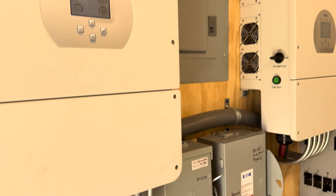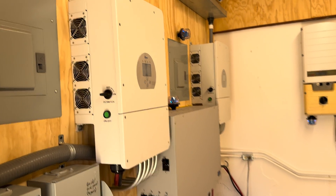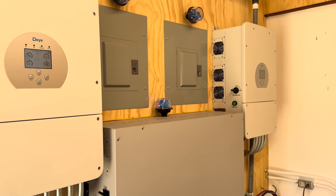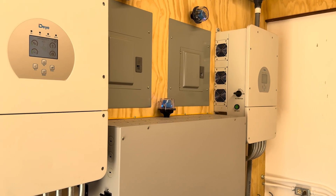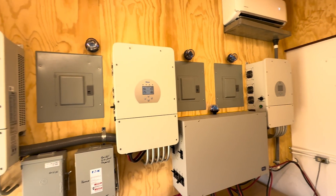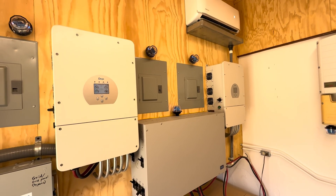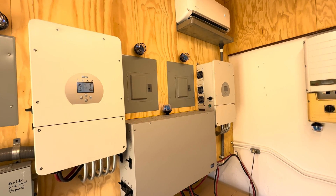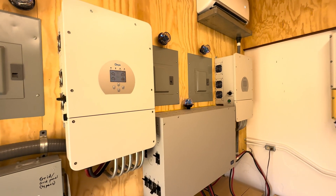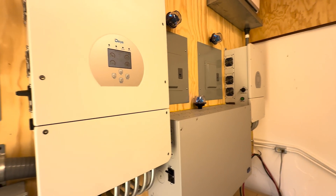The inverters are the Deye units that I was fortunate enough to get about three and a half, four years ago, before they were no longer able to ship them to the U.S. because of an exclusive agreement that they had with Solark. So I have those, and I'm not updating firmware or hooking them up to the internet, because rumor has it that if you try to update the firmware on these they might get bricked.